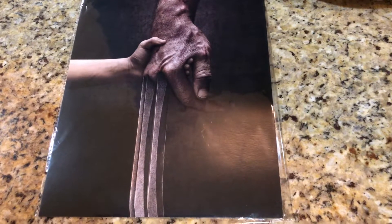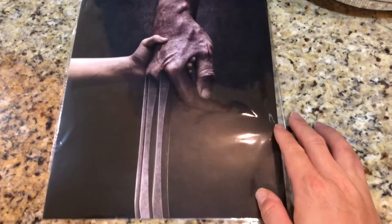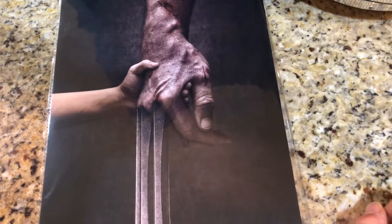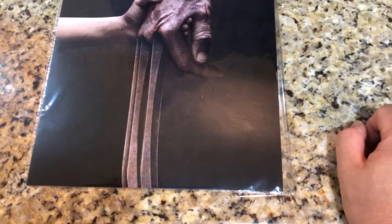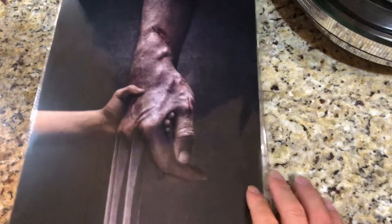So what am I showing you? Hey everybody, welcome to another video review. For those of you who follow this type of thing, you'll see that this is actually a print of a movie poster for the movie Logan. This is obviously Wolverine's hand and that's a child's hand holding Wolverine's right hand, and that child is X-23. It was one of the best movies I saw when it came out that year. Very emotional. It was an amazing film. I really, really loved it.